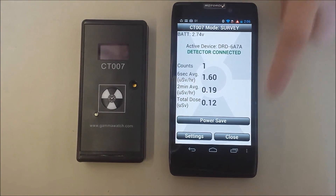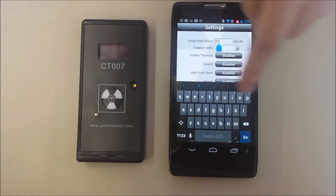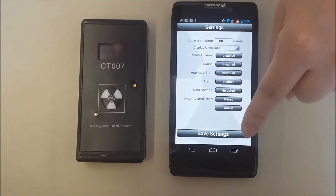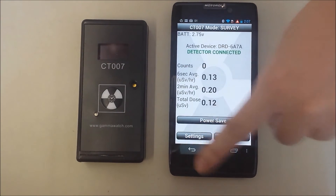We will turn off the beeps for the rest of the video, and will also turn the alarm level high. We can back out of the app without closing it. We can still see the radiation level in a widget. If you choose not to install the widget, you can also read the dose rate in the notification bar.